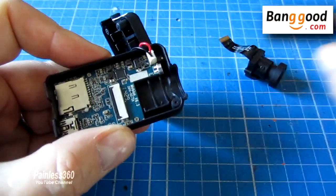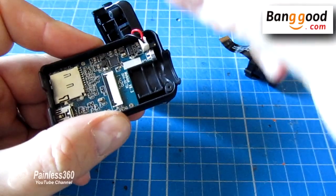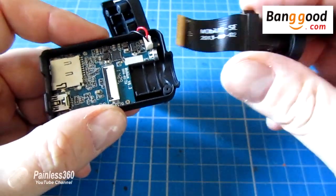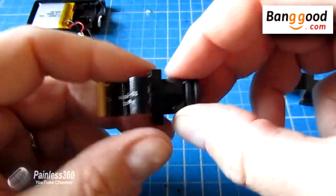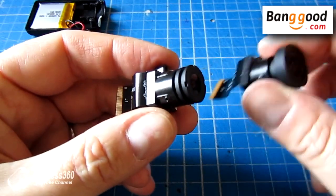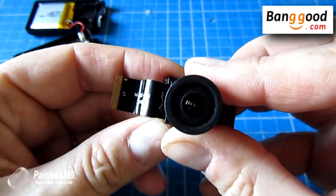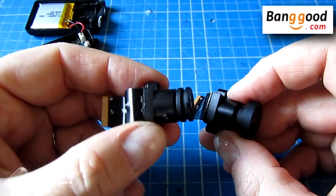Inside the case there are two positions for the lenses. The rear one is the one we've just taken the camera out of, and the one in front is where the wide angle lens has to push into. One thing I want to show you just before we fit the wide angle lens — the wide angle lens is actually very slightly wider than the original lens that came in the camera.